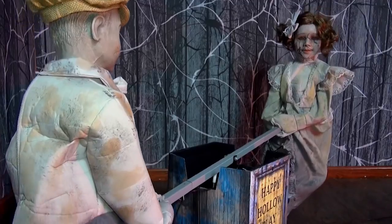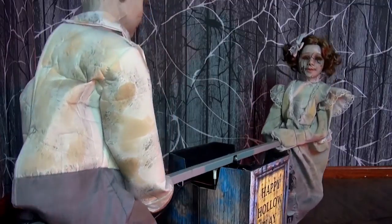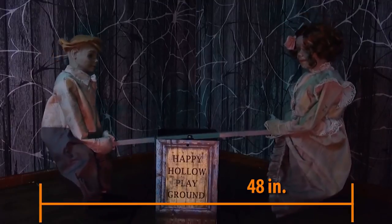The Seesaw Dolls has volume control and easy-to-assemble quick connect poles included. The prop weighs roughly 12 pounds and measures 48 inches from left to right.